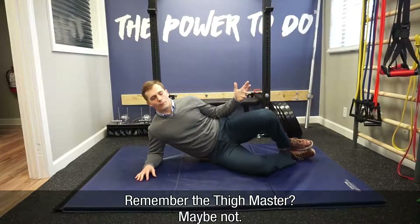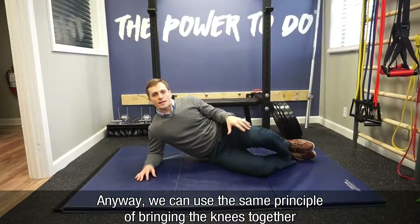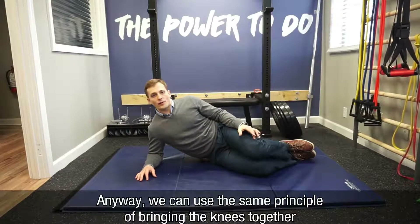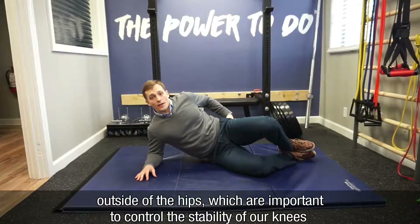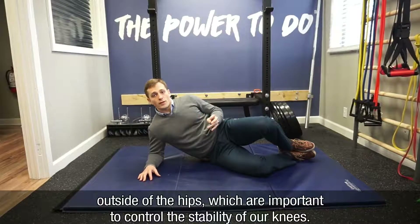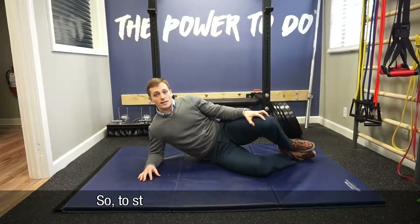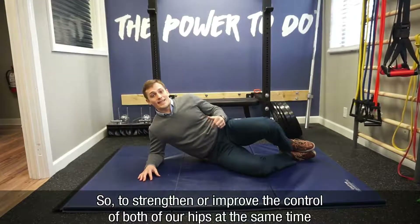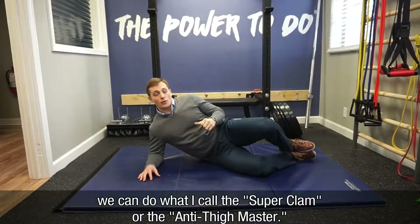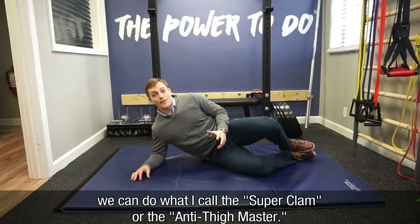Remember the Thighmaster? Maybe not. Anyway, we can use that same principle of bringing our knees together to strengthen the inside of our legs — to do the same thing for the outside of our hips, which are really important to control the stability of our knees. So to strengthen or improve the control of both hips at the same time, we can do what I call either a super clam or the anti-Thighmaster.